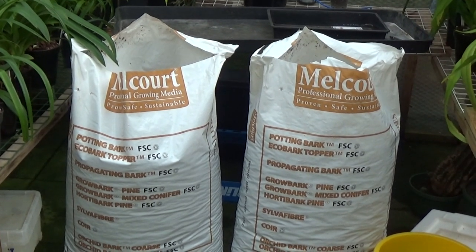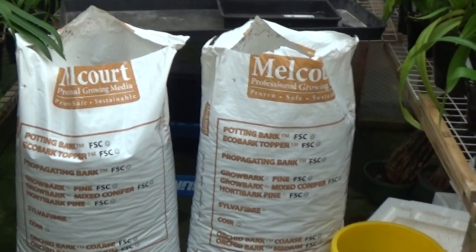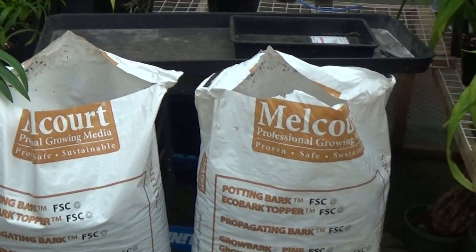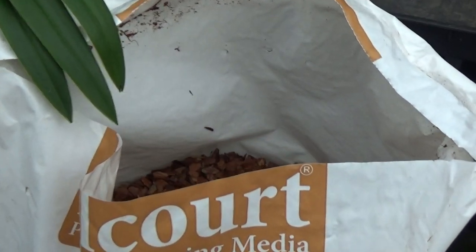There's one medium and one coarse, and each one is 70 litres. I'll just show you and you'll be surprised at the price. This is the medium.